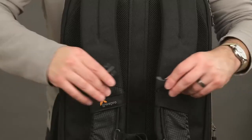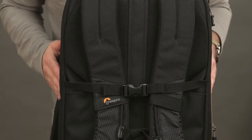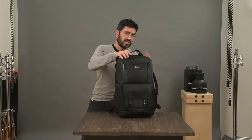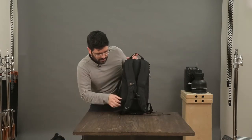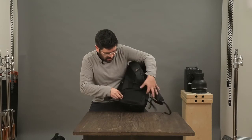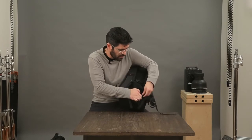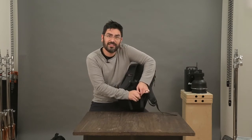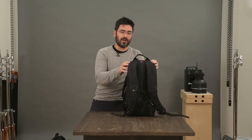The hidden strap system is great for traveling through the airport. If you have rolling luggage, you can take it out and snap it around the telescoping handles of your rolling luggage. On the small size, the waist strap is just for stability and tucks away inside a small pocket. But if you need to run for your plane, it's ready to go and keeps your bag stable on your back.